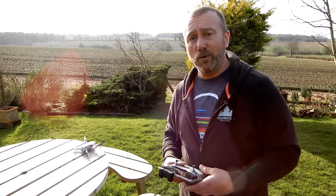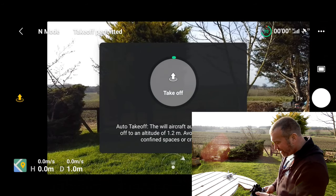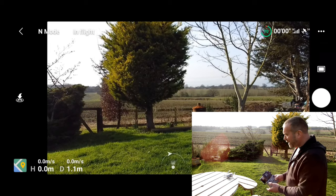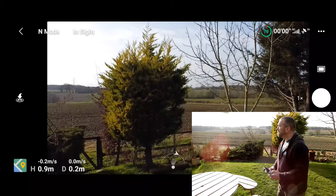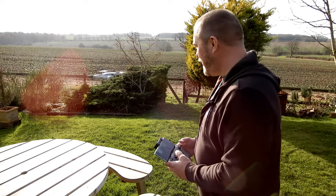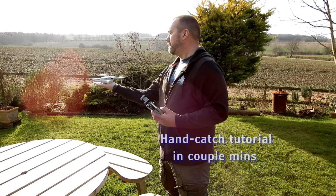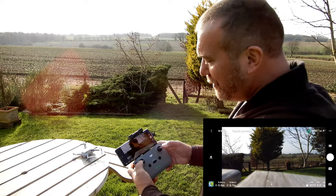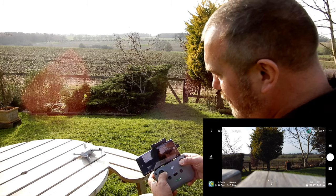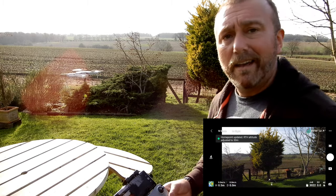You've got two ways of taking off — automatic or manual. For the automatic takeoff, tap that takeoff button on the left-hand side, then press and hold, and the moment you let go the props start and it lifts up. For the manual way, all you're going to do is move the sticks to the five o'clock and seven o'clock position, hear the props start up, then just lift the left stick gently and there it goes.